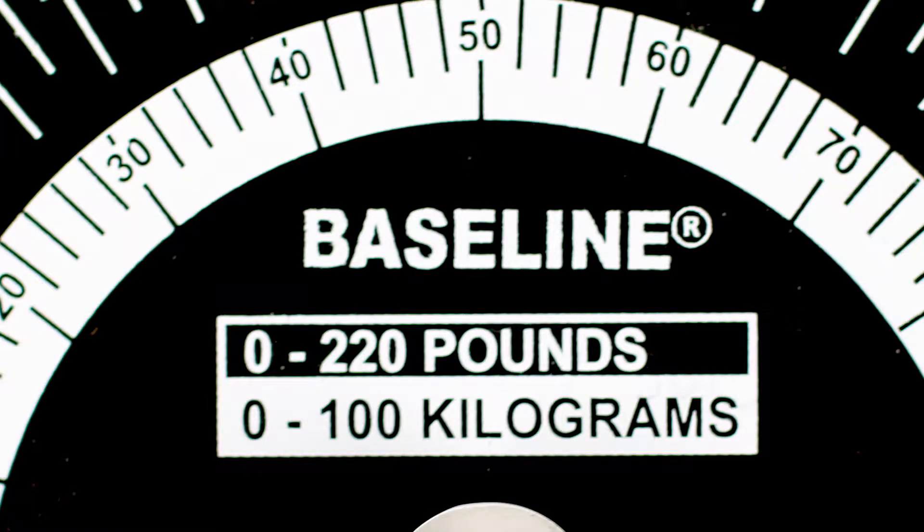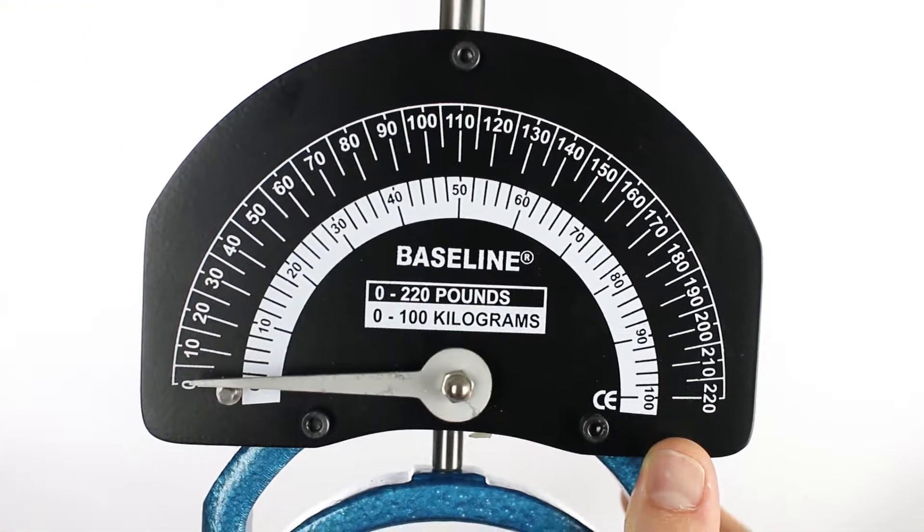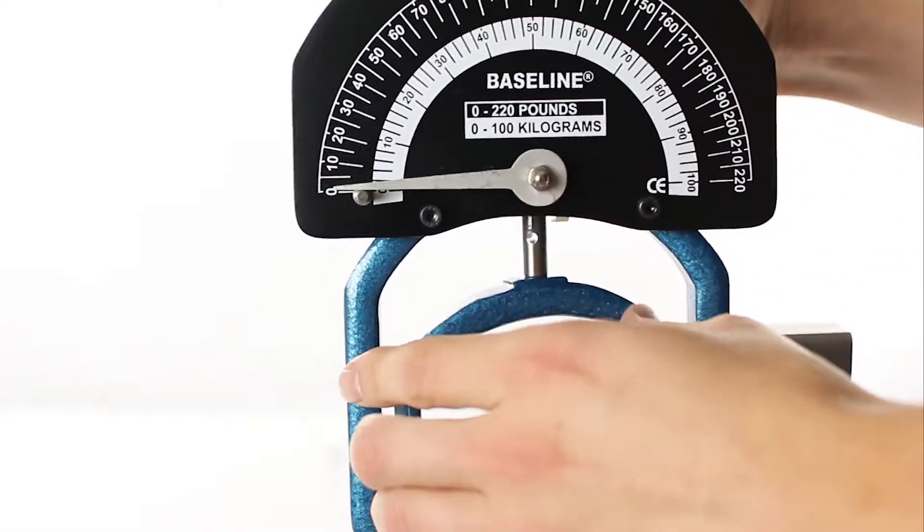The baseline Smedley dynamometer measures both pounds and kilograms at a maximum capacity of 220 pounds. The indicator will retain the maximum reading until reset. The adjustable handles comfortably accommodate any hand size.